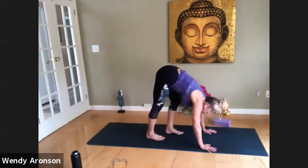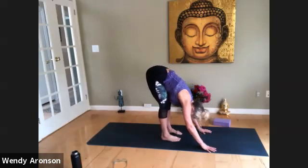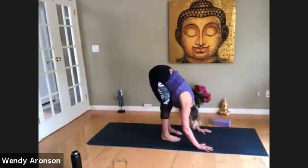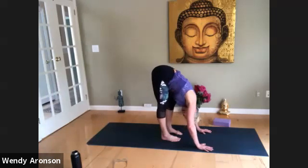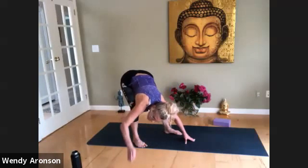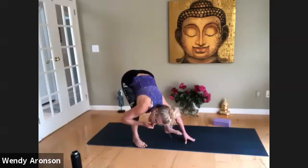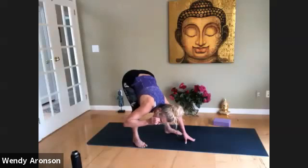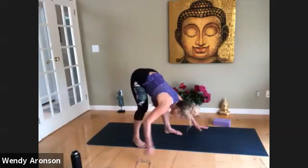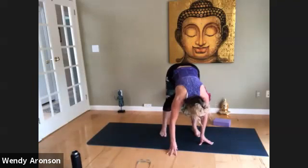Walk the feet to the hands — Uttanasana, forward bend. Shake out the head. Feel what you're doing. Rocking right or left — this should feel great. Let that head go. Nice to see you — Nancy, Michelle, Casey. Deep, deep breathing. Let's all ease into Malasana squat. Do you have your pillows nearby or your block? I know it's early in the class to go into Malasana, but we're just mixing it up.